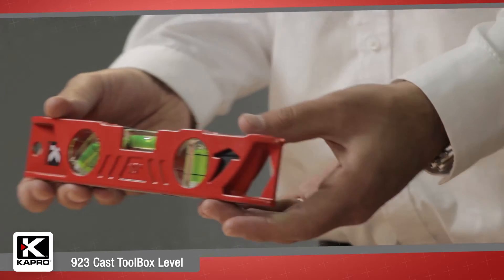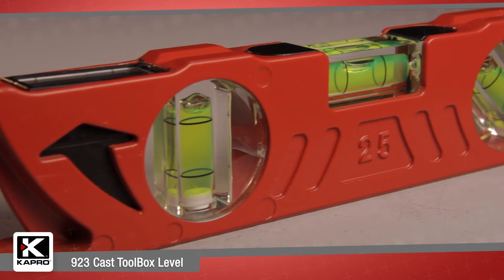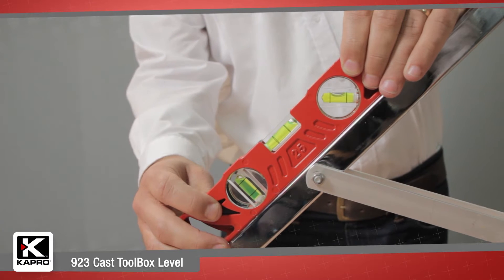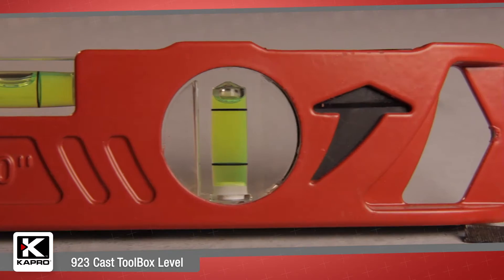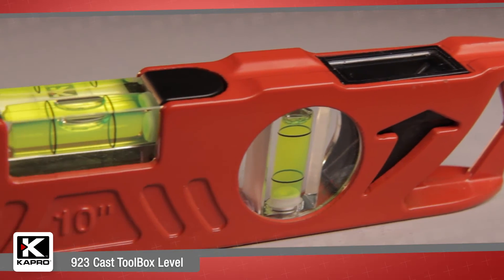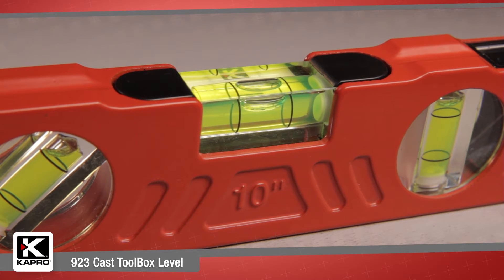So the 10-inch, 25-centimeter, 9-2-3 cast toolbox level with three solid acrylic vials — including a plumb sight dual view, 45-degree angle vial — heavy-duty cast aluminum body with milled surface, v-groove, and rare earth magnets, and the industry's leading accuracy makes the 9-2-3 one of the most feature-packed toolbox levels on the market today.